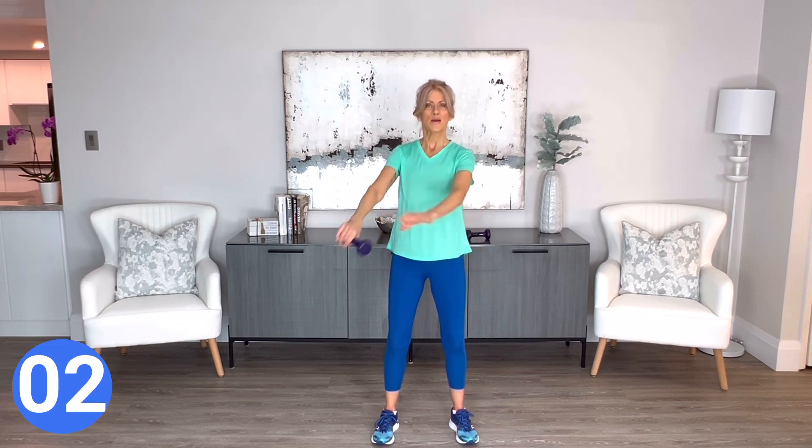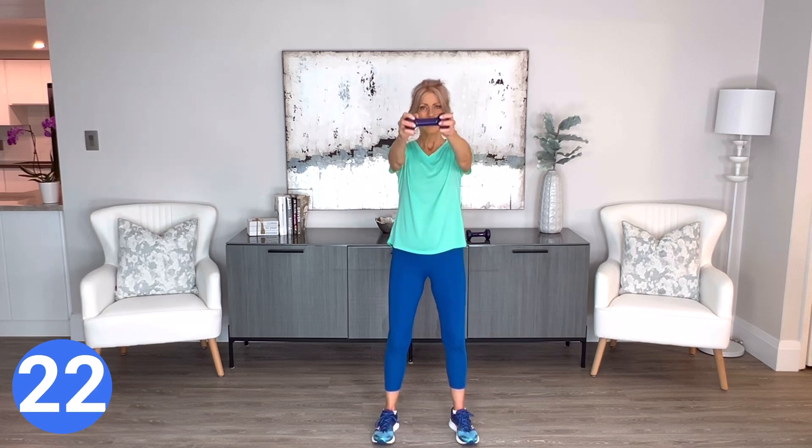At the bell, hold that weight in front and now lift up and down to about shoulder height. Pull that navel into your spine — this is working your body, working your arms. Keep breathing. You're doing a great job.